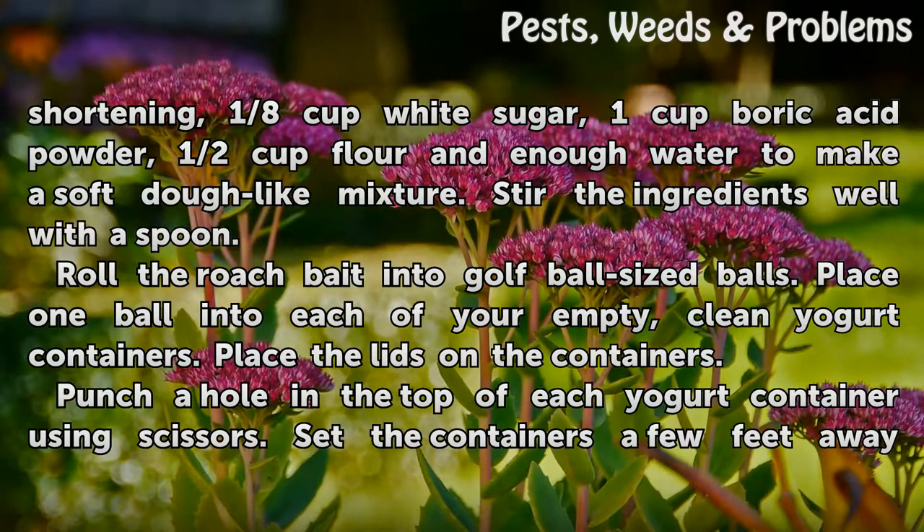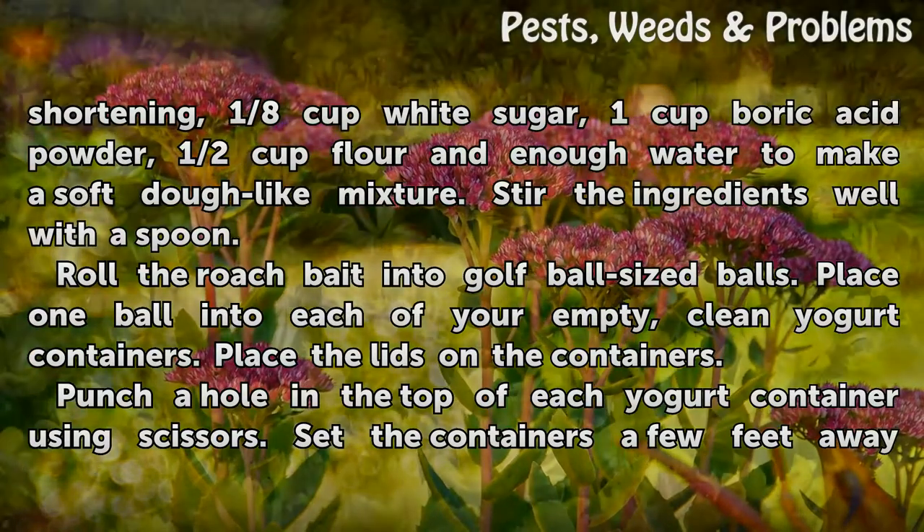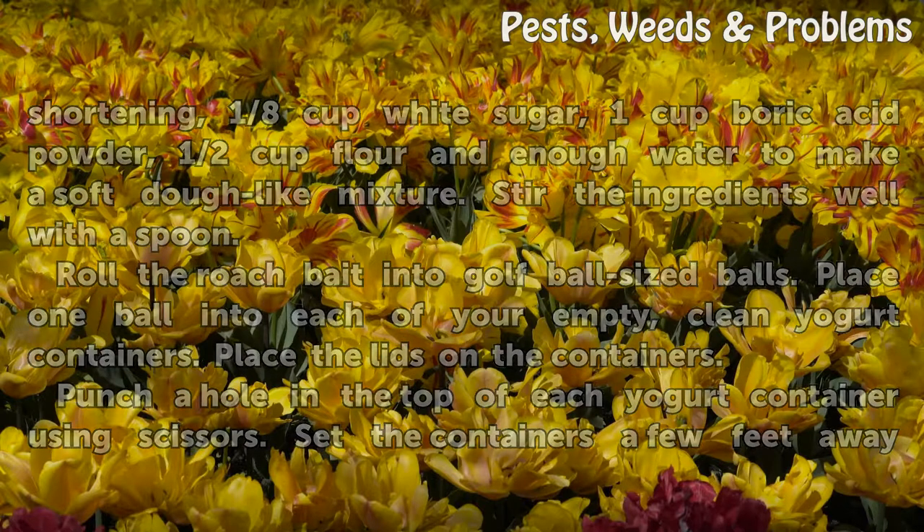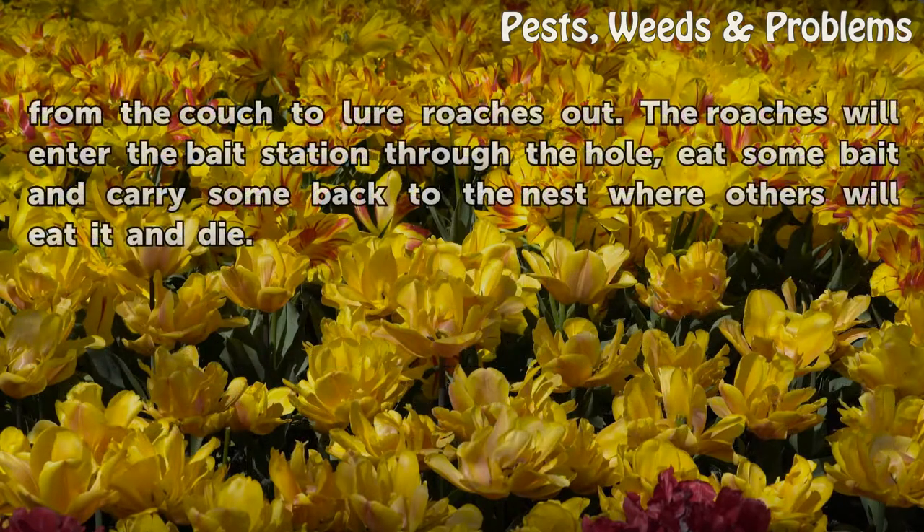Roll the roach bait into golf ball-sized balls. Place one ball into each of your empty, clean yogurt containers and place the lids on the containers. Punch a hole in the top of each yogurt container using scissors. Set the containers a few feet away from the couch to lure roaches out. The roaches will enter the bait station through the hole, eat some bait, and carry some back to the nest where others will eat it and die.